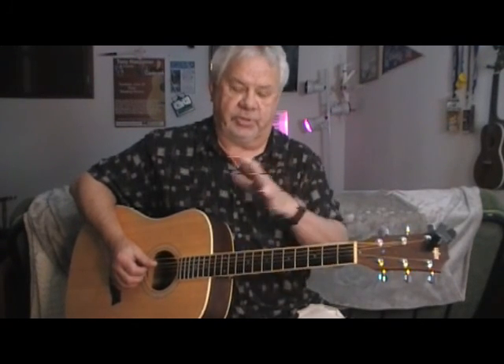'Boulevard,' Jackson Browne tune. Give it a shot — it's going to help you get your dexterity together and everything else, so have a good one.